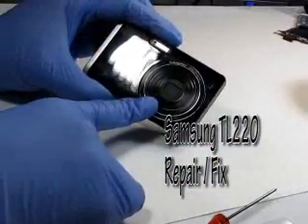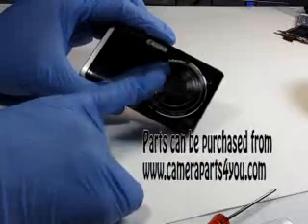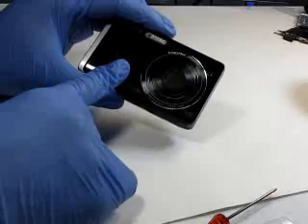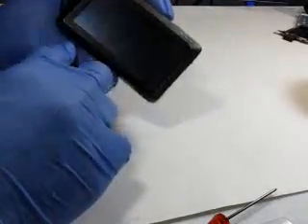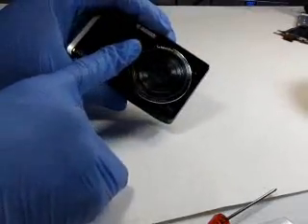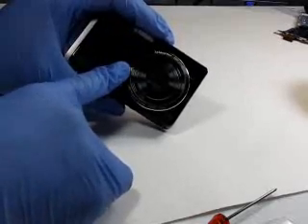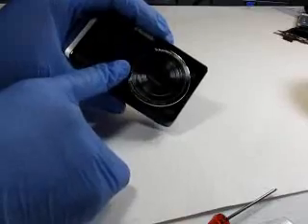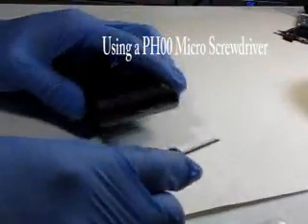Welcome back. This is a Samsung 220 — by request, we're going to disassemble this camera and replace the LCD. We're actually going to do a complete disassembly. The important key to remember when replacing the LCD is the assembly portion: you need to make sure when you reassemble the camera you do it properly, otherwise you can crack the LCD.